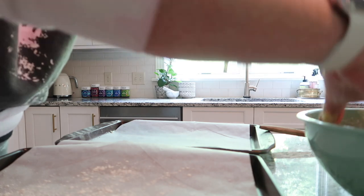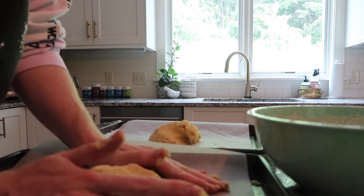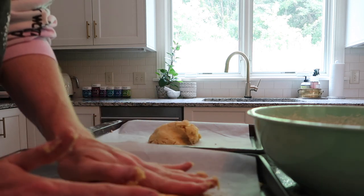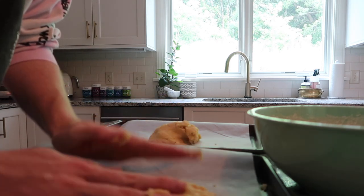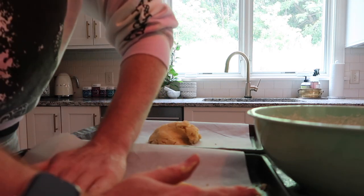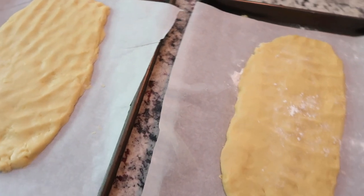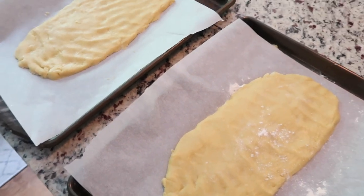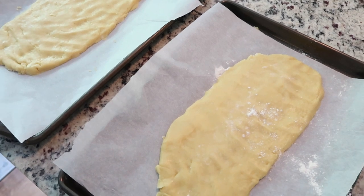I'm going to split this into two pieces and just press it out — no need for a rolling pin, just press it out into a rectangle. This is what my dough looks like. We're going to throw these in the oven for about 25 to 30 minutes at 375, then let them cool, cut them up, and put them back in to toast.